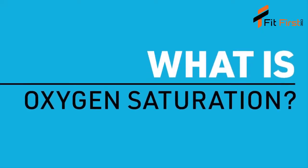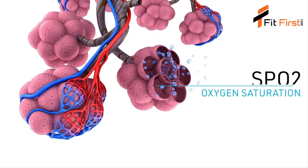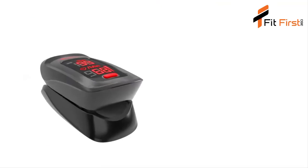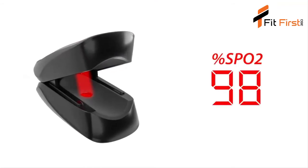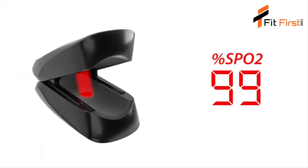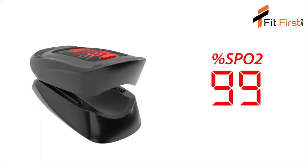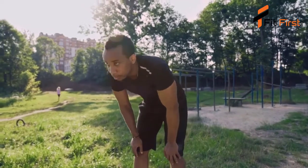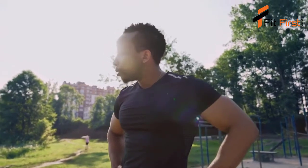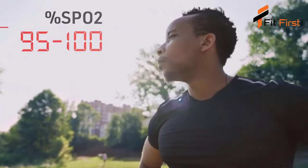What is oxygen saturation? Oxygen saturation, also known as SpO2, indicates how much oxygen the blood carries. This is shown on the display as a percentage. 100% means that your blood carries as much oxygen as it possibly can. A healthy person with healthy lungs breathing air at sea level will have an oxygen saturation between 95% and 100%.